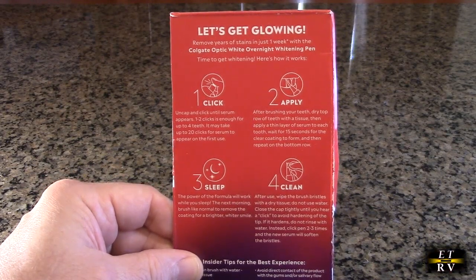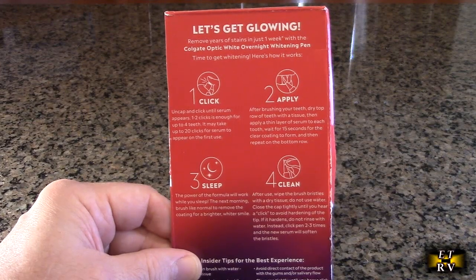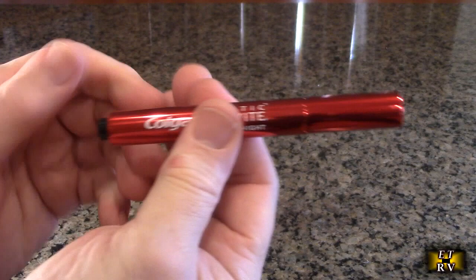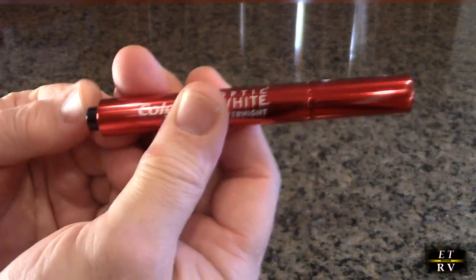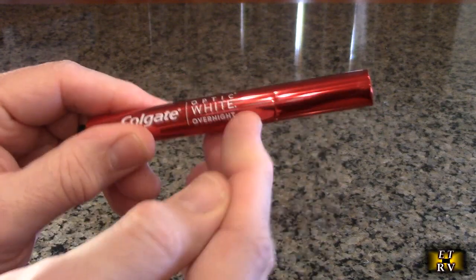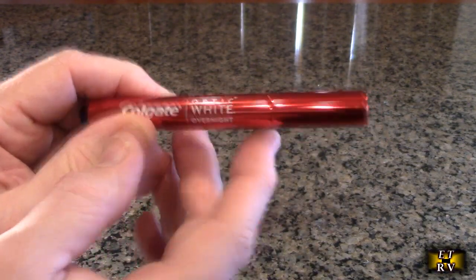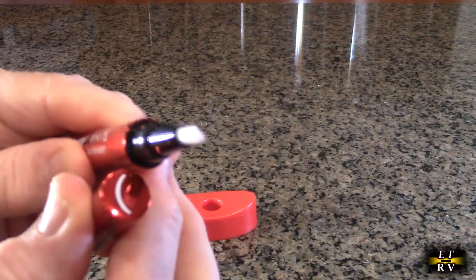My wife is going to be using this. We're going to test this out for a full eight or nine days and see if there's a difference. On the pen itself, there is a button right here — it has a click like a pen — and that's what's going to send the chemicals to the tip. Let's take a look at the tip right here. You can get a close-up of it right there.